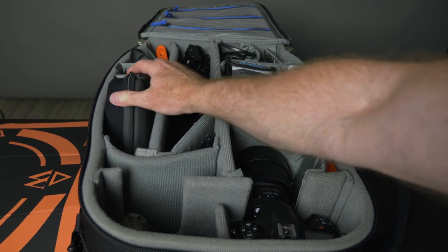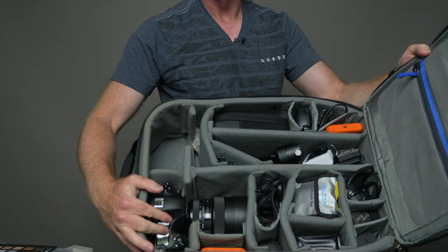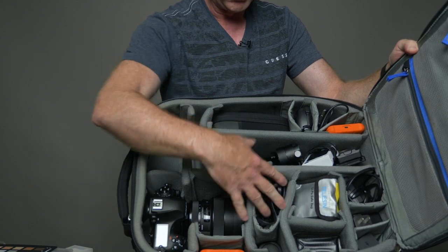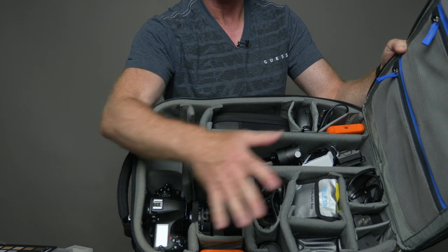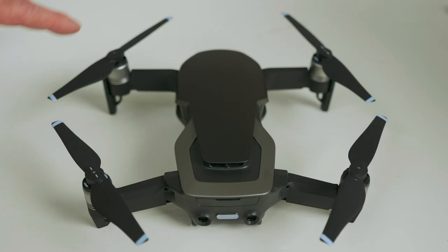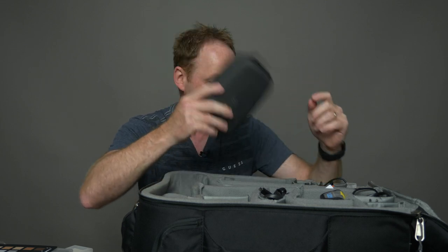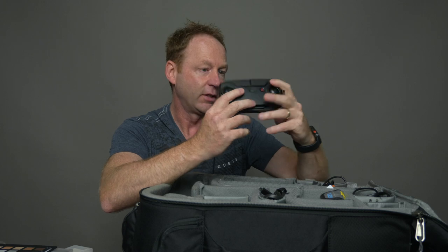The Nikon with the Sigma lens is my main stills camera, and the GH5 just fits right beside it. If I tilt this up you can see there's room for two camera bodies, and you can configure all of the compartments to fit whatever you like. For aerial photography I've got the Mavic Air — you can see how small it is, just a little bit bigger than my iPhone. It's great for 4K video, and the controller fits in the bag as well.